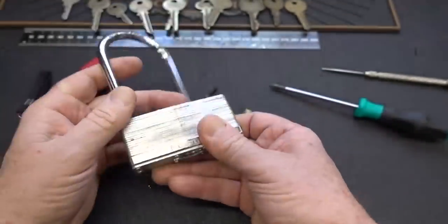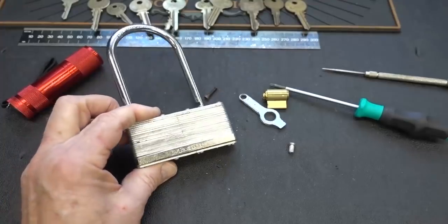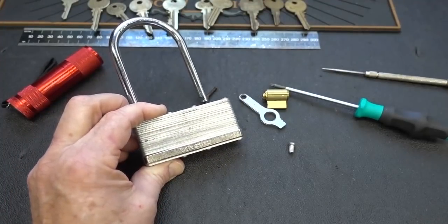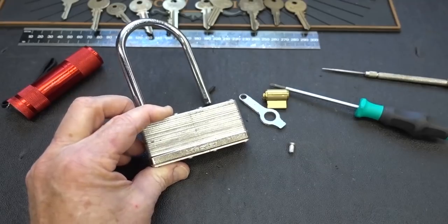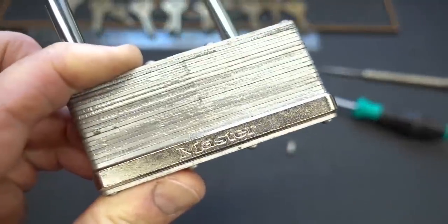Anyway, guys, there you go — the Master Lock 101. I don't know that it's worth 30 bucks. It sure didn't give me $30 worth of entertainment. Now I think I'm just going to have to give it away to somebody. Anyway, guys, I appreciate your time. Stay safe, stay legal, and as always, stay away from Master Lock.